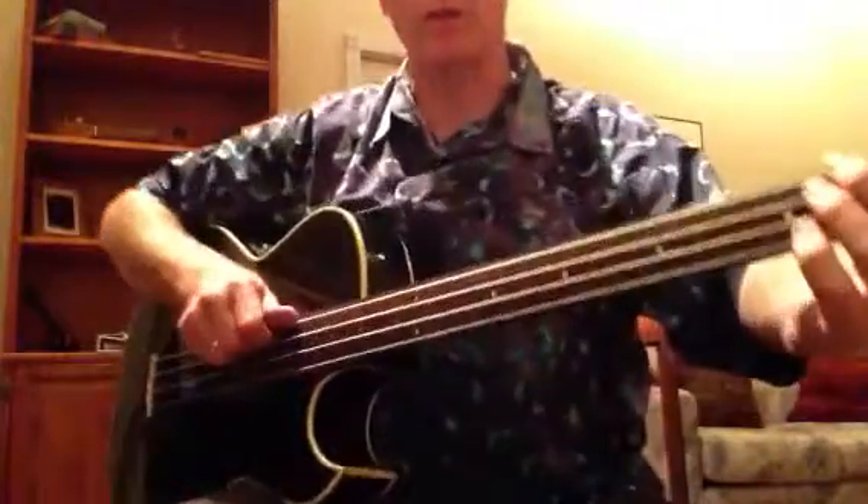Here's the little onboard preamp with three band EQ. It's nice and shiny. A couple of things here. And my dog says it would be a great instrument.